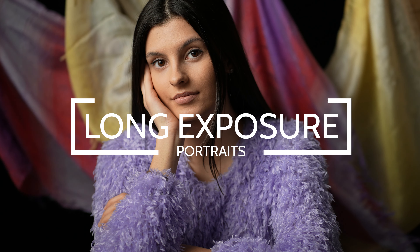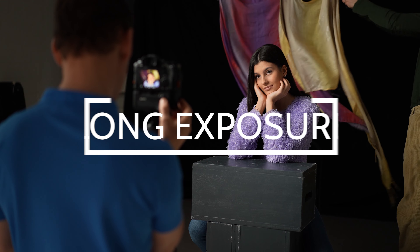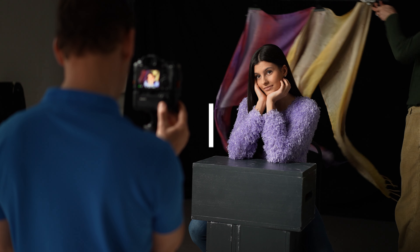Long exposure photography isn't something that you usually apply in a portrait shoot, but in this lesson we're going to open up the camera for multiple seconds to achieve some unique background effects using simple household materials.